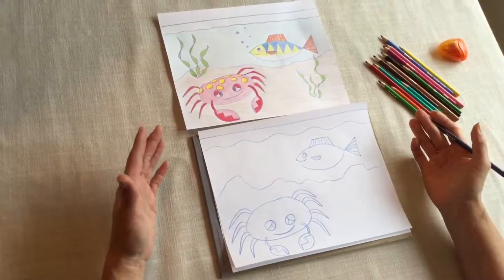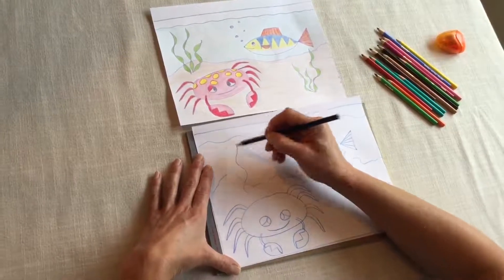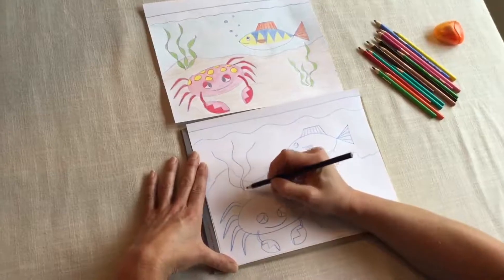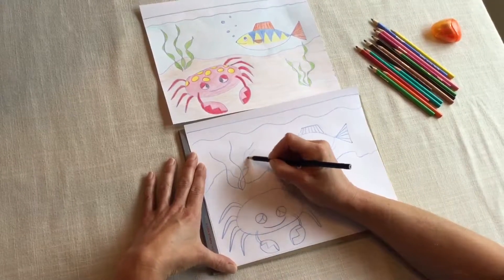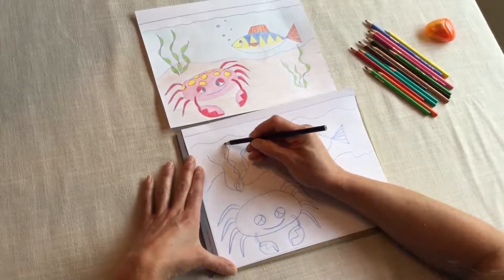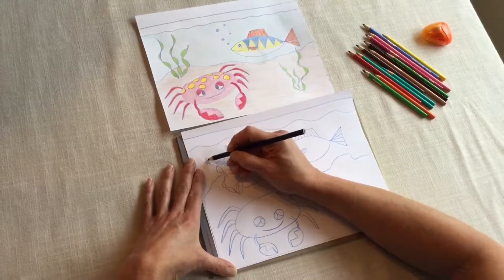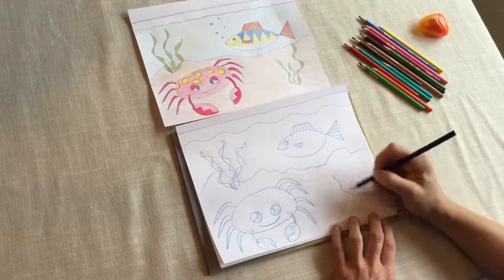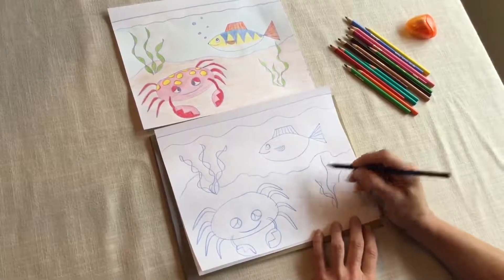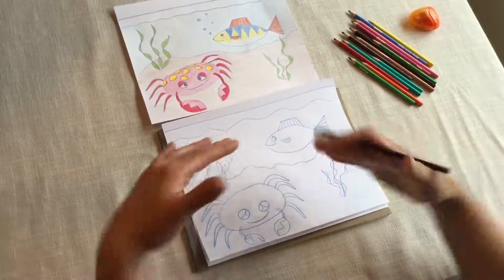The last thing we're going to draw is the seaweed, the plants. This is really fun and easy — you just need to make wobbly lines. I did three wobbly lines. Now start at the bottom and make another wobbly line that crisscrosses. Start at the bottom again and crisscross the wobbly line. Again, start at the bottom and make a wobbly line that crisscrosses the first one. Let's do another plant here — one, two, three wobbly lines, and crisscross. It doesn't matter what way your lines go, it'll look like it's floating seaweed grass.